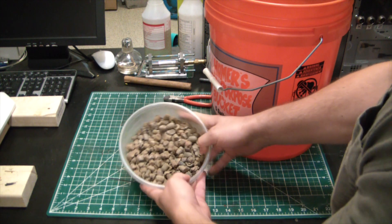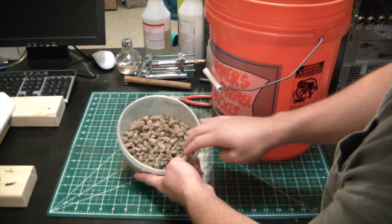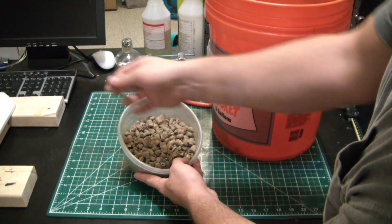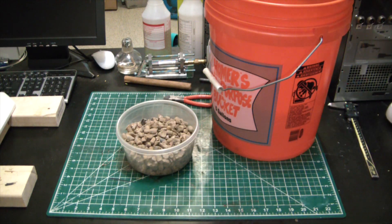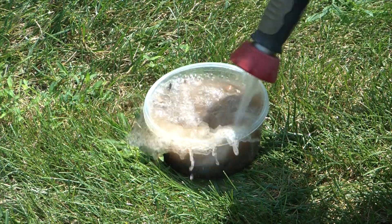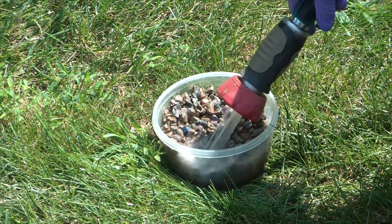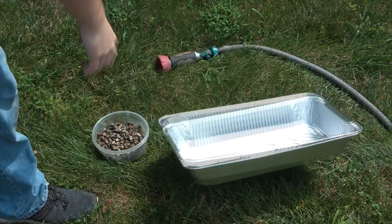So first step: got this nasty range scrap with a ton of dirt on it. It is screened, so there's really no rocks or anything left in here, but there's still the odd bit of dirt that needs to be washed off.